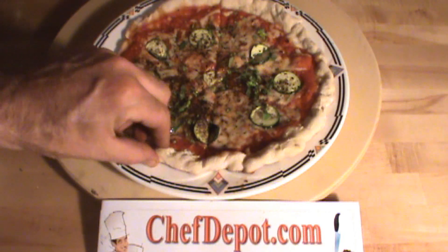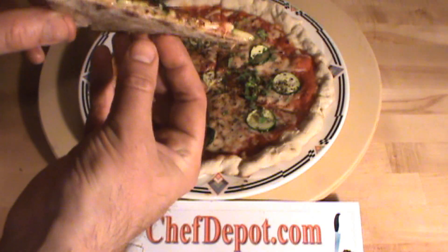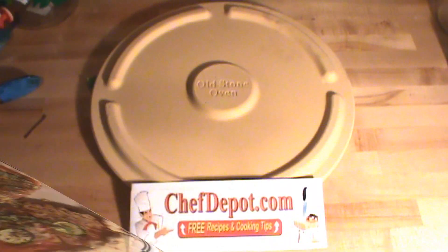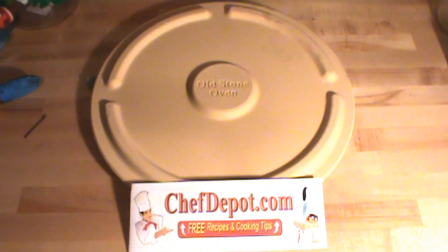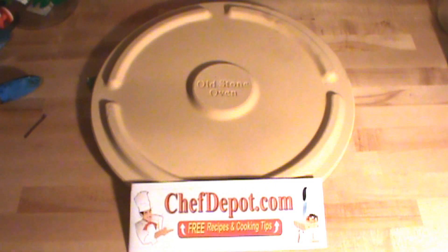I want to show you once again what the crust looks like. Yeah, now that is a pizza. I want to talk to you for a minute about pizza stones. Our pizza stone is close to an inch thick. It's made in the USA — you can see the brand right there. Pick one up at chefdepot.com.